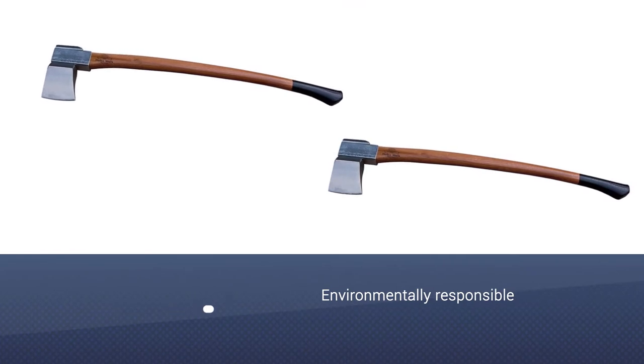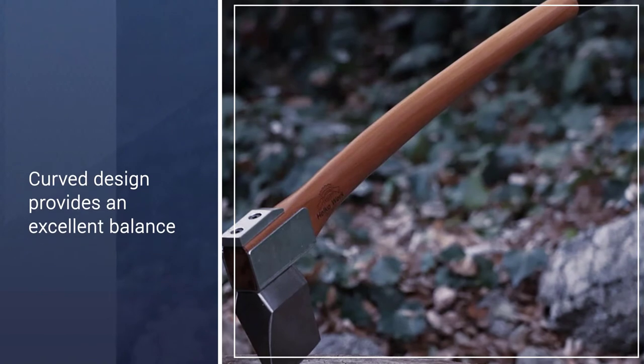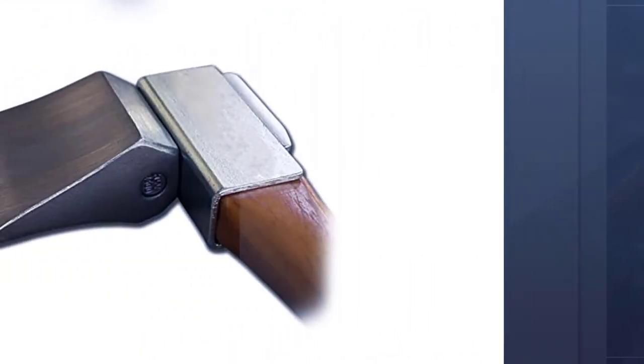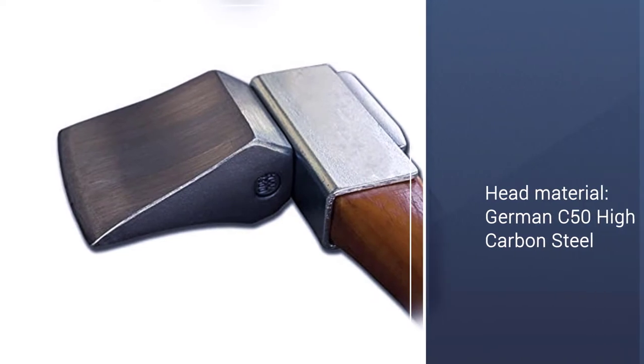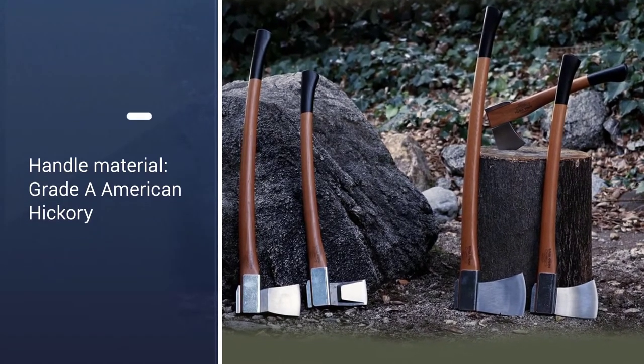This is the most expensive on the list, but as the saying goes, you get what you pay for. Even though the Helco Work Vario 2000 comes at a high price, you are receiving unmatched quality and value in return. In the long run, it will be more valuable to you to purchase one expensive axe that lasts a lifetime.